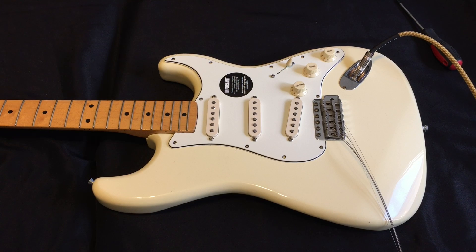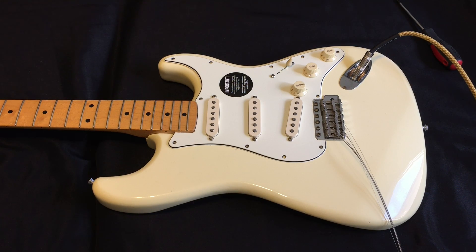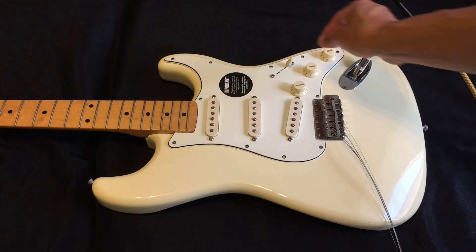Okay, here we go — let's turn the amp back on. I can still hear a little hiss. I'm not sure if the shielding really made a difference.